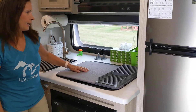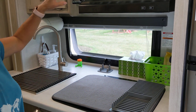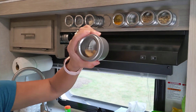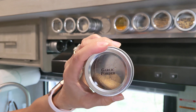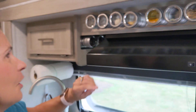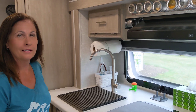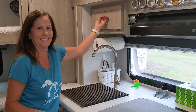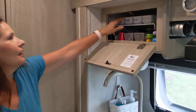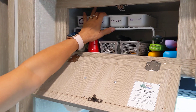This basket from Bed Bath & Beyond I just have here to catch everything. My husband installed these magnetic spice containers — love them, they're so handy. We're foodies and I love to cook, so it's great having my spices handy.